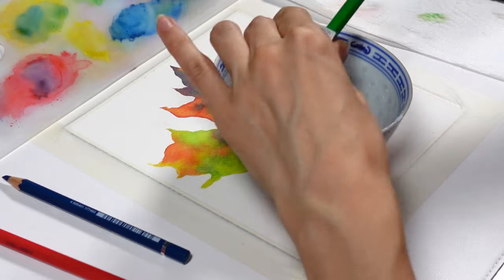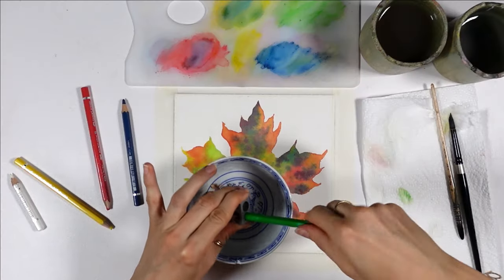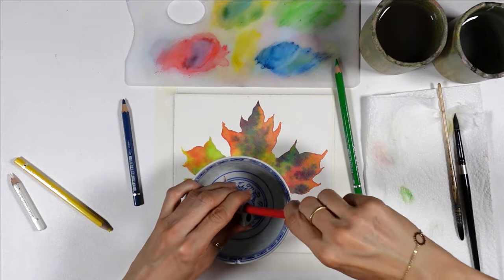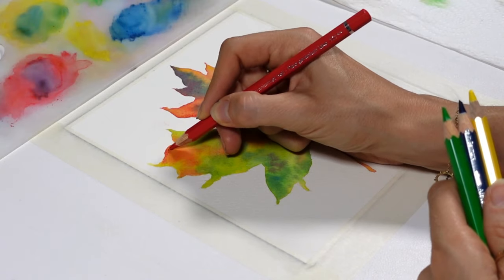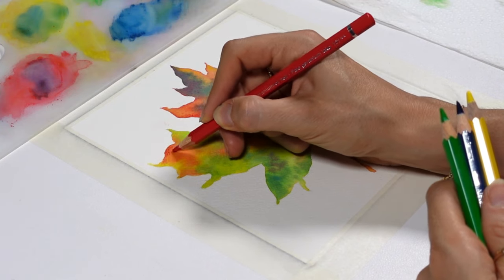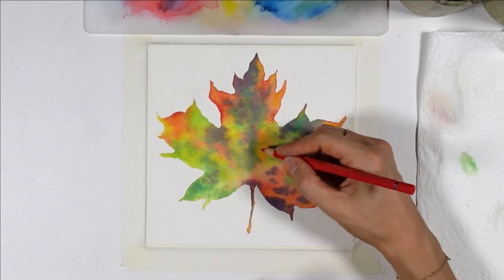You will also need a pencil sharpener for this step, especially if the areas you want to color are small. For everything else, a blunt lead is okay. If you don't press too hard, you don't need to be very careful with the coloring. It can be done fast, as long as you avoid indenting the paper or making visible lines. That's why I usually go with circular motions and a light pressure to start.